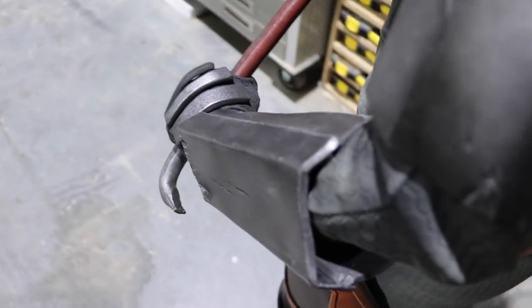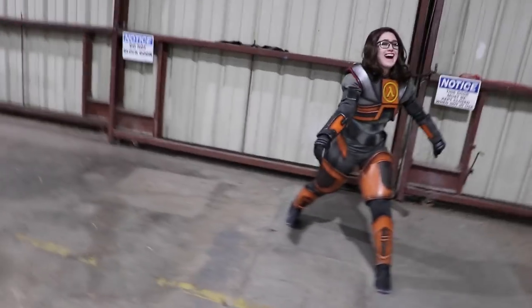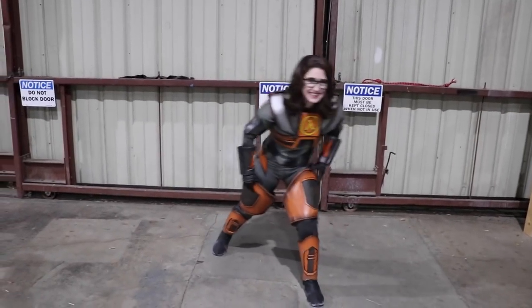Howdy everyone, it's me, Zombie, and welcome back to my happy cosplay channel. Today I'm going to be showing you how I made my bicep pieces, my forearm pieces, my gloves, and my gauntlet armor for my Gordon Freeman cosplay I made.